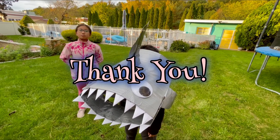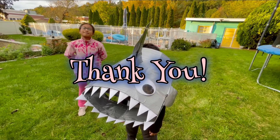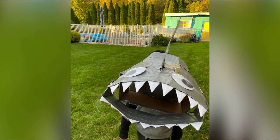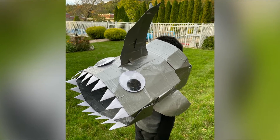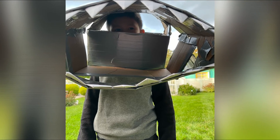Once again, this is my shark project. Thank you! I'll see you next time.